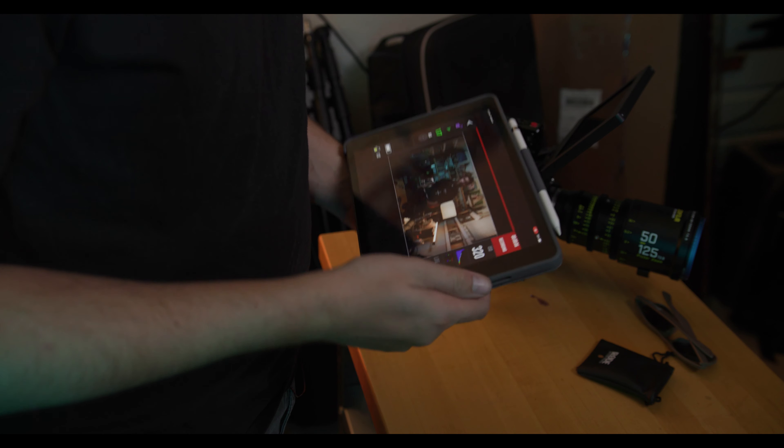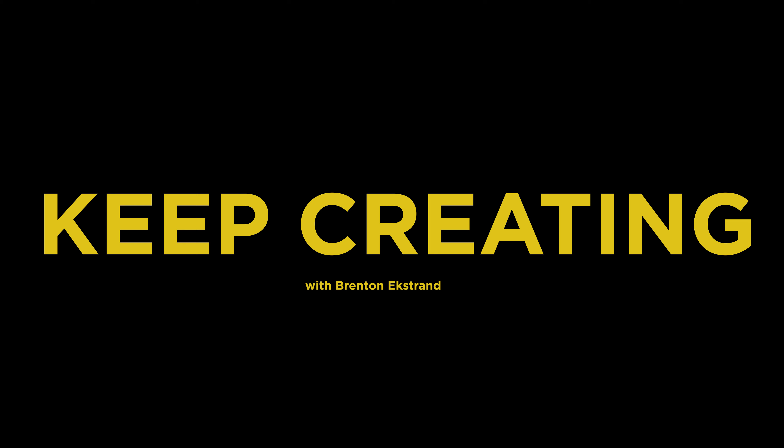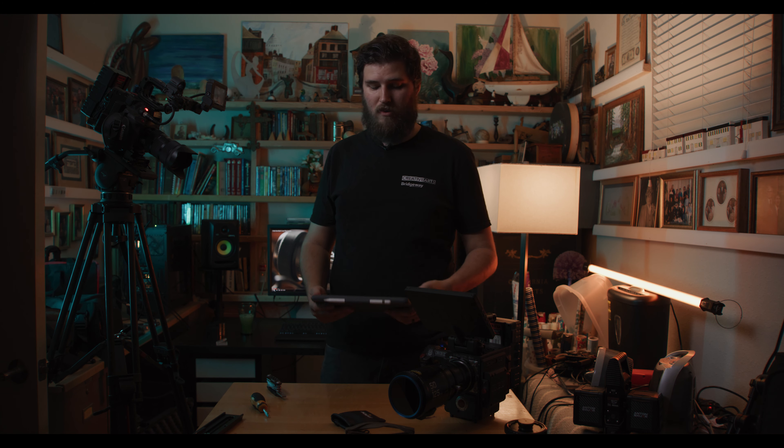And we are recording! I've got three cameras going. Hello, my name is Brenton Nickstrand. I've been thinking about changing the name of the channel to 'Keep Creating,' but I haven't done that yet, so the channel is still Brenton Nickstrand.